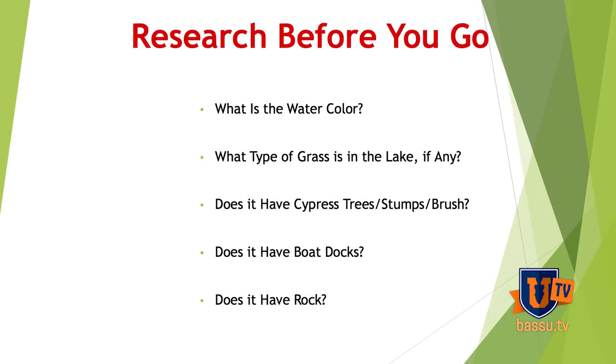Before I go, what I always do when I'm going to a body of water — it doesn't really matter where it's at in the country — first thing, I want to know if I'm fishing muddy water. I want to know if it's clear. I want to know if there's any grass, does it have cypress. I want to know everything about this lake — if it's rock, whatever.